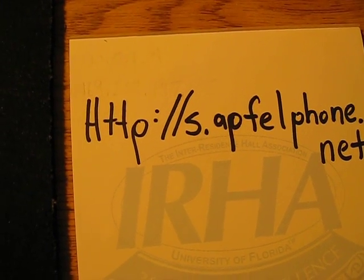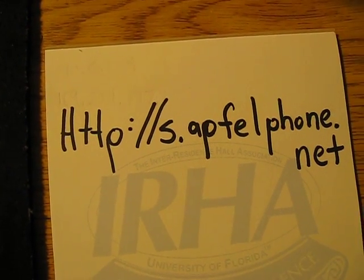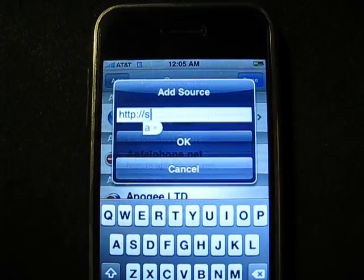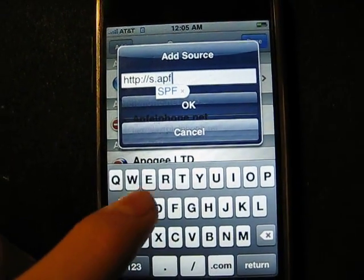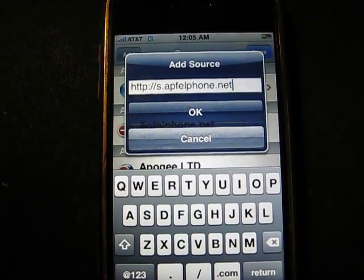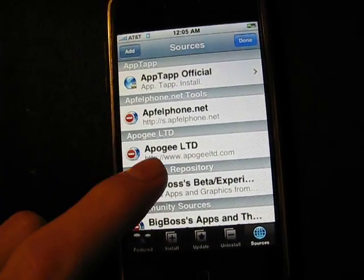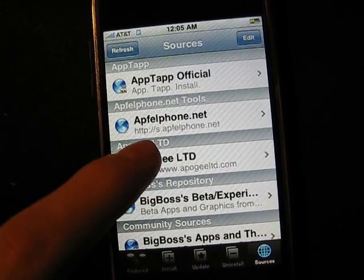It's right here — it's http://s.apfelphone.net. So once you put that in you would say OK and it would refresh the sources and verify the sources, just like it would have before. I've already done it. Once you get there, this source is going to come up — it's going to be apfelphone.net.